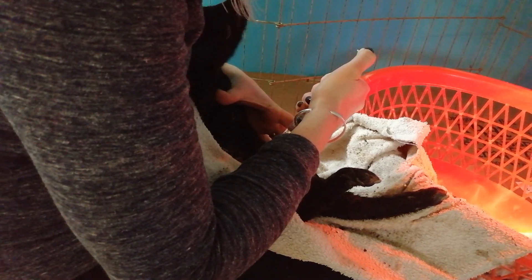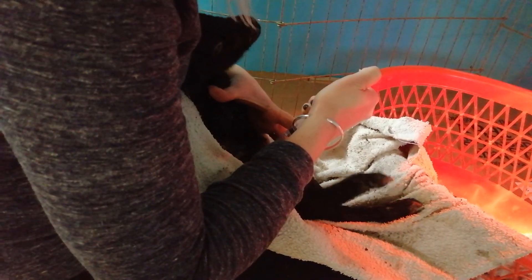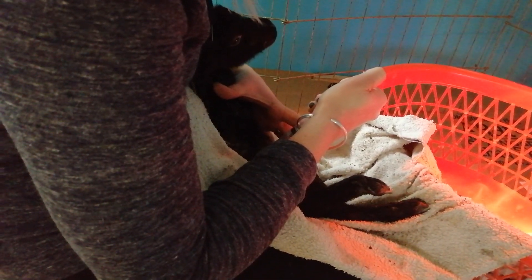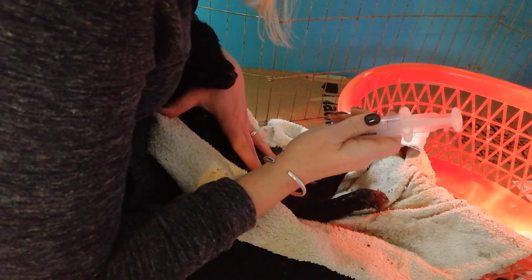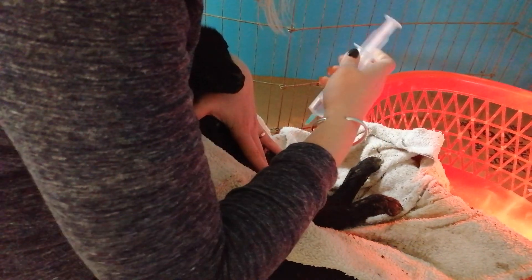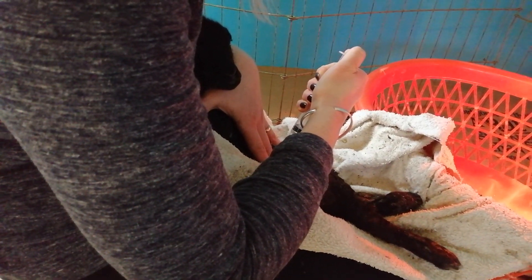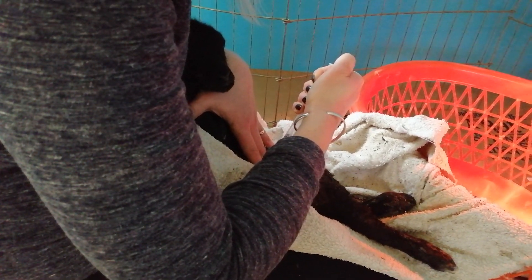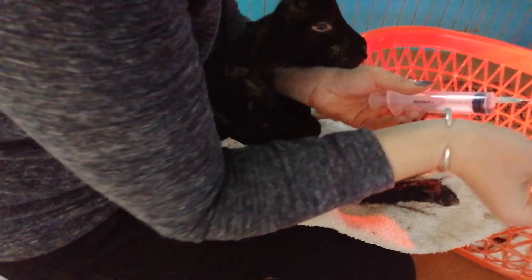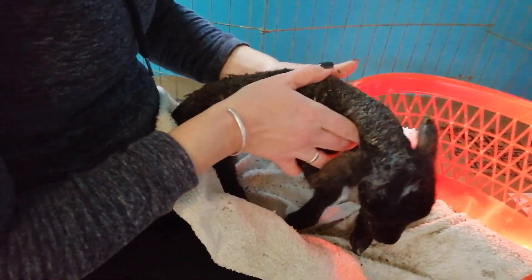Okay, I'm just going to stick that baby in — and away we go. You don't even feel that hardly, do you? Let's go, little sweetie. That's a good girl. Okay, easy peasy. Oh, look at how lively she is! She's not standing yet but she's much better than she was 45 minutes ago.